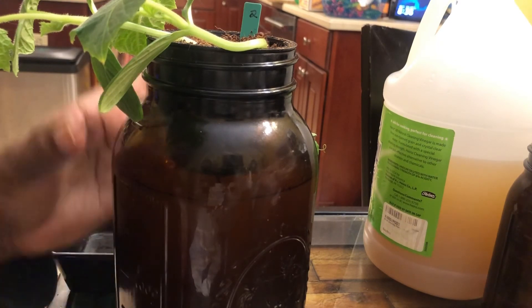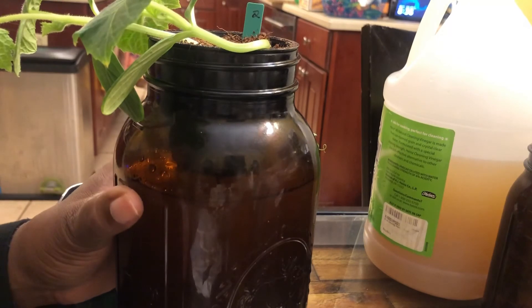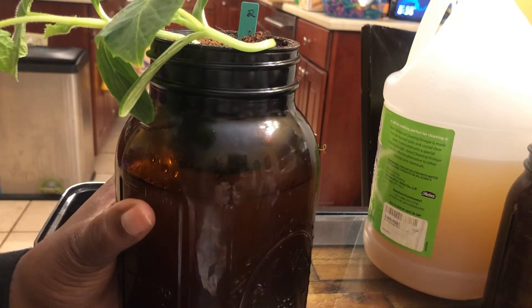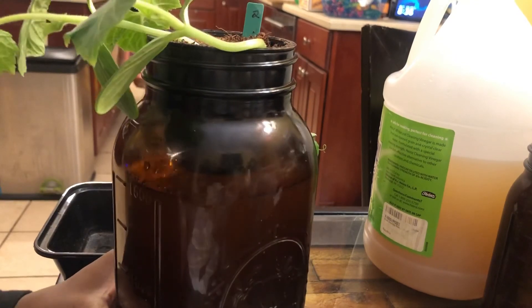Once it runs dry to the very bottom, get yourself a new jar, change your nutrients, and put them in a nice clean jar. Fill it up to about two-thirds of the way, because you don't want to drown your plant now that it has air roots, and let it grow from there. Then dump out the old jar, clean it, disinfect it, and get it ready for either another plant or for your next water change — pop it out, pop it in.